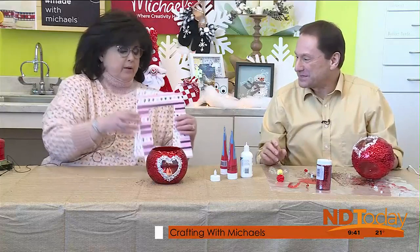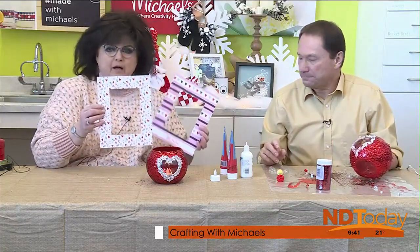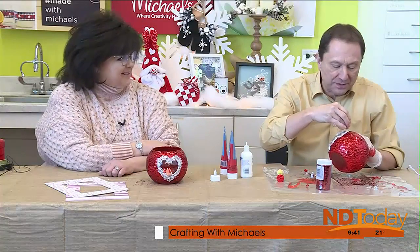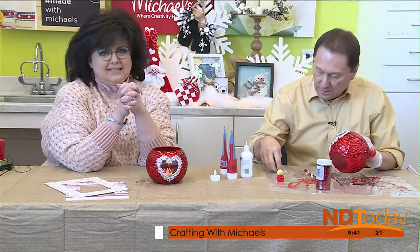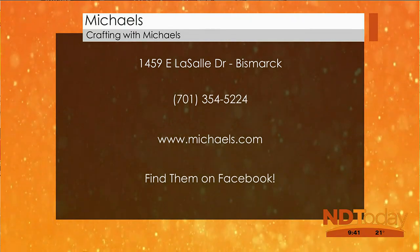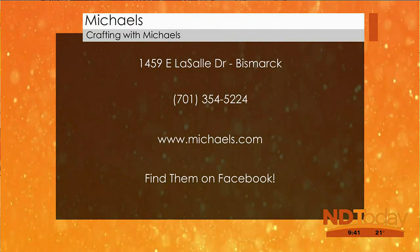One quick thing — we have some decorated mats, and you might want to put your sweetheart in a mat and throw it in an 8x10 frame. What a fun gift this is too. Anything else for Valentine's Day? For last-minute people — buzz on out and see us, we've got lots of fun things for Valentine's Day. We're out at 1459 East LaSalle in the Hay Creek Shopping Center. Beverly Schatz, thank you so much.